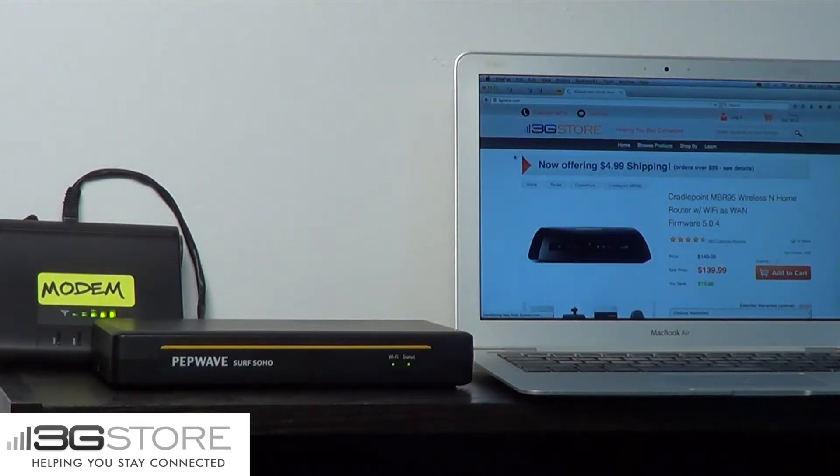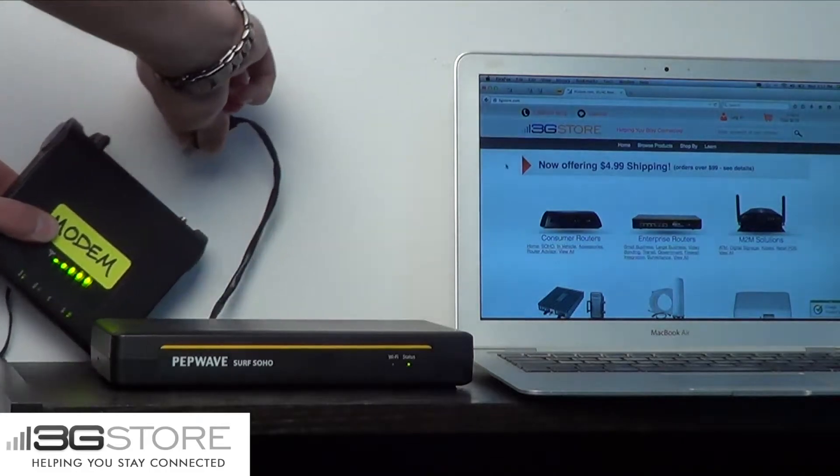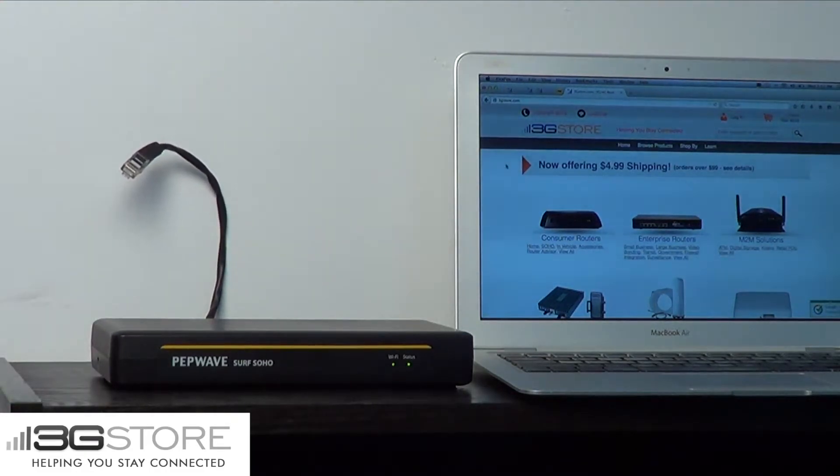Now what happens if we were to lose our internet connection? To simulate that, I'm going to remove our cable modem. Now we have no internet connection going into the router, and clicking on websites simply brings us nowhere since we have no connection.